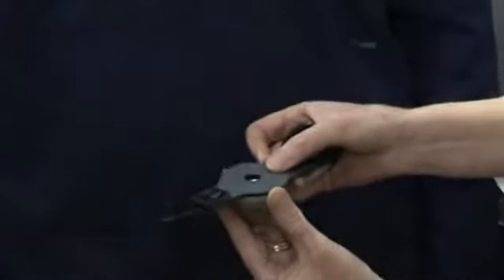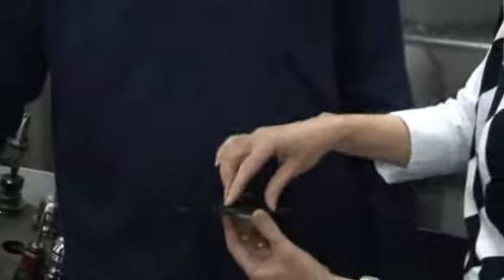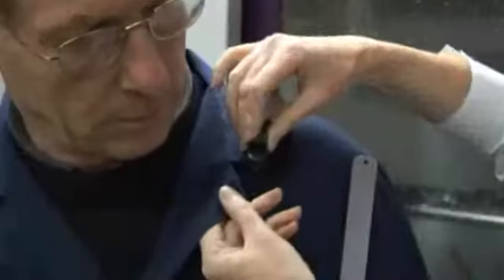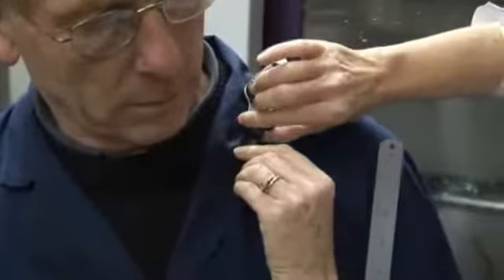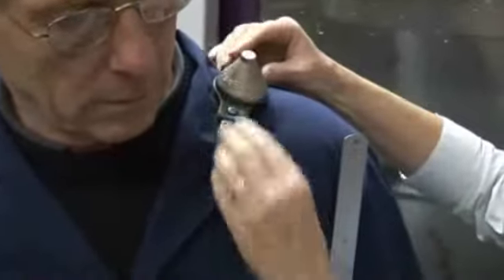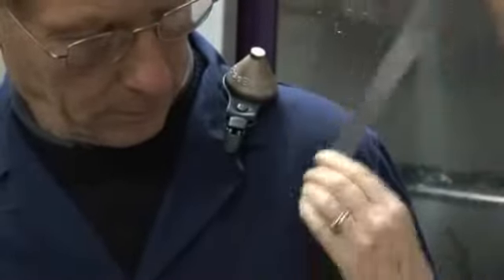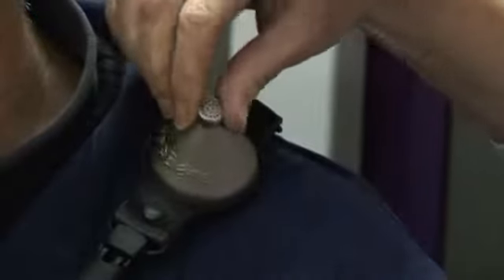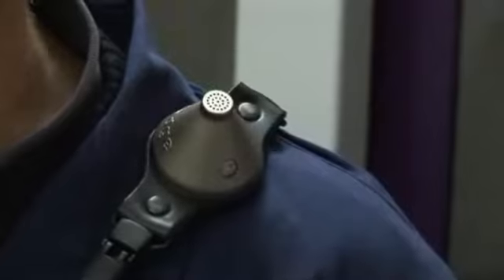Secure the dose badge to the mounting clip by sandwiching it between the dose badge and the mounting plate. A dose badge can also be fastened to a hard hat using the optional mounting kit. The dose badge should be mounted on the shoulder of the wearer within 10cm of their left or right ear. Make sure that nothing can touch the dose badge, otherwise the measurements will be compromised. Ensure the infrared window is positioned at the front to allow easy access for starting and stopping.